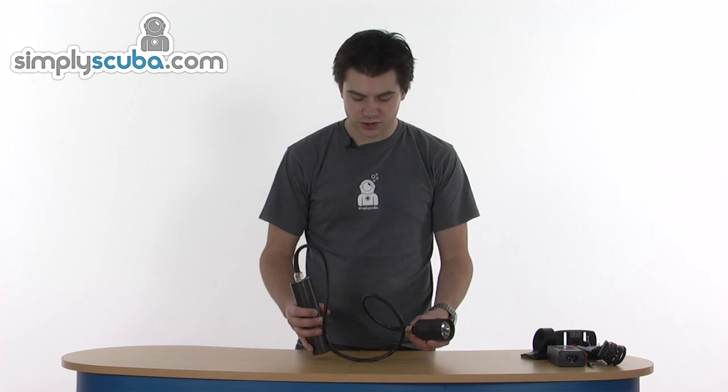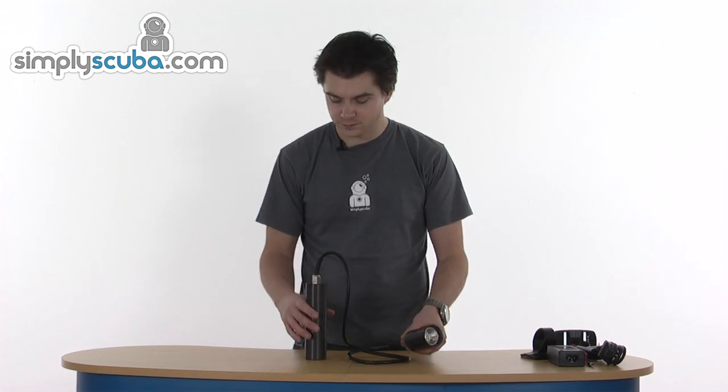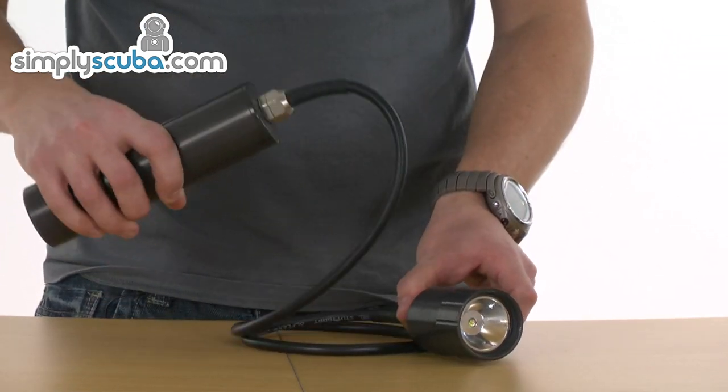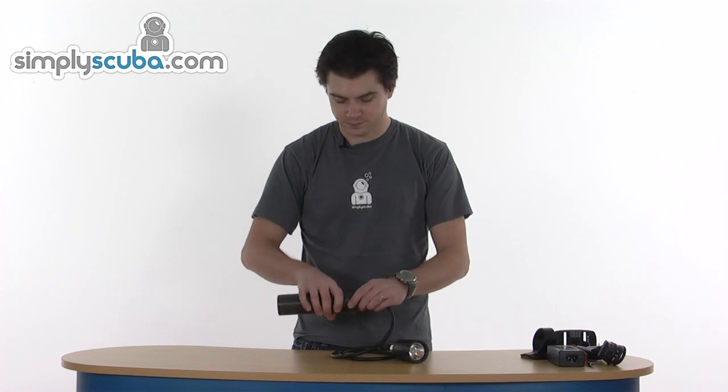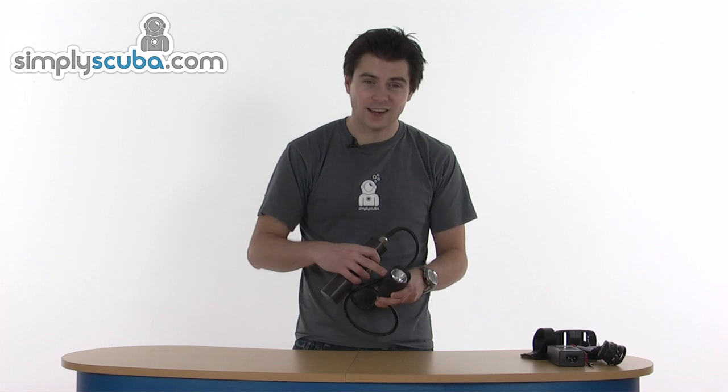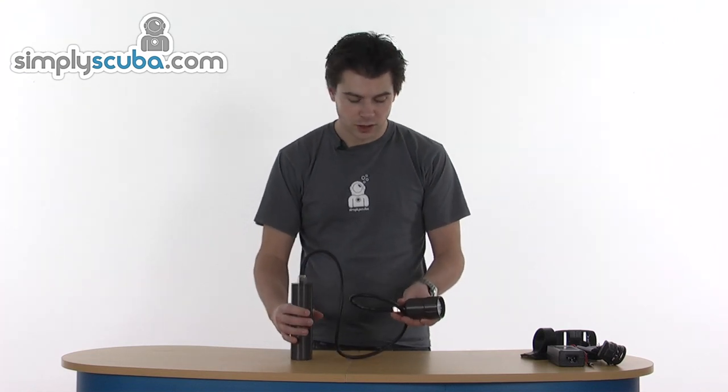The torch itself has the umbilical, as you can see, which is the long portion of the name. Aluminium casings throughout - you've got the aluminium battery housing, housing for the head is aluminium, and the head itself is made from aluminium. So it keeps the weight down as much as possible and also gives it a good long life because it doesn't corrode.